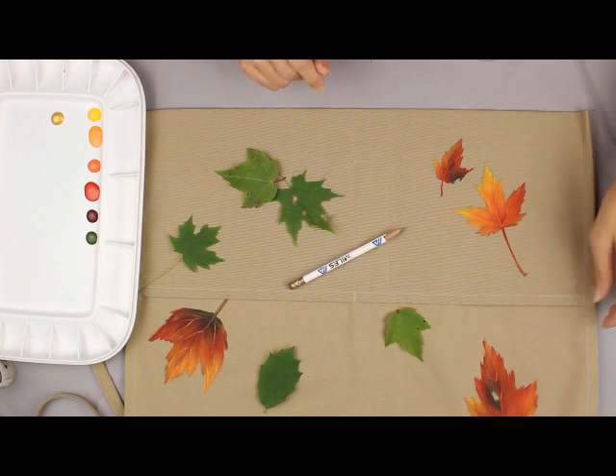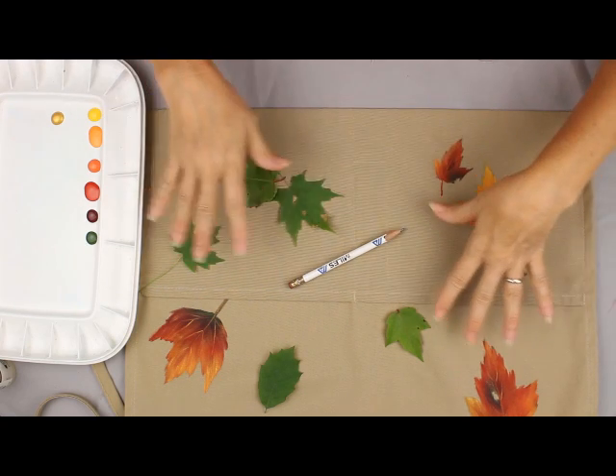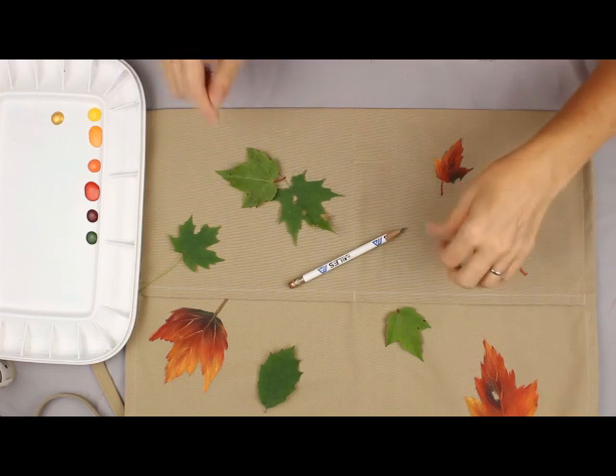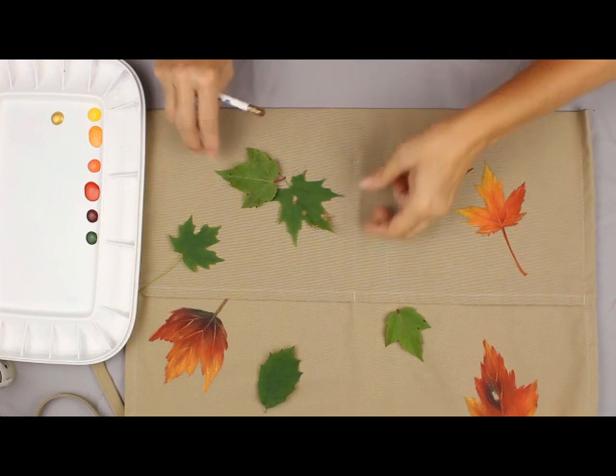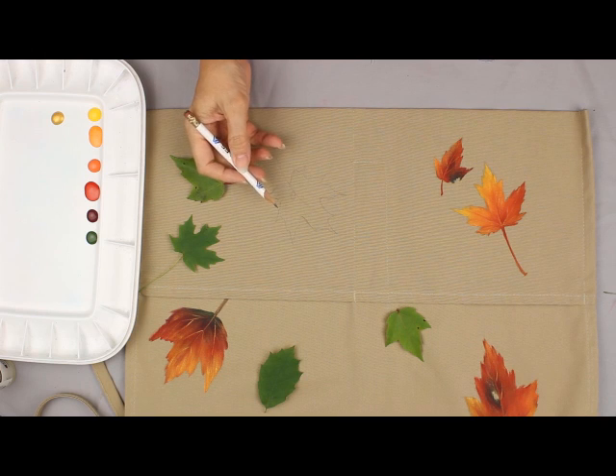I thought I would show you how I like to decorate things with leaves. First I start by gathering a variety of sizes and shapes and I spread them around to figure out how I want them to be placed, and then I draw around them with a normal number two pencil.